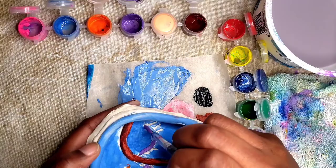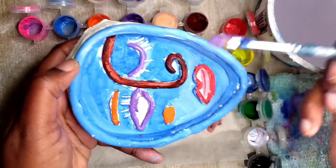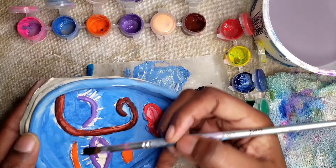When painting the iris of the eye, I'm going to water down my black paint just a little so my eye color won't be so harsh.